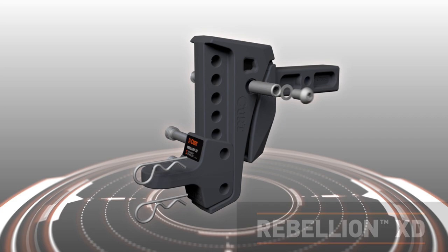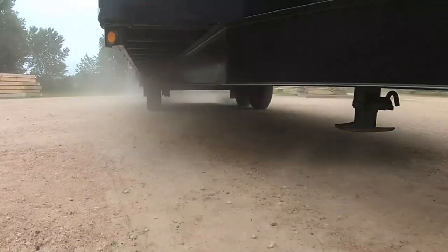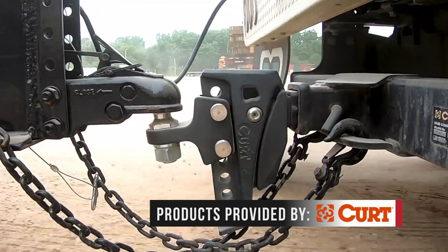This innovative hitch is a totally dynamic and adaptive suspension ball mount with shock drop technology. Simply put, the Rebellion XD has been engineered, built, and tested to offer a smooth ride while promoting increased lifespan on your vehicle, suspension, brakes, and of course your trailer.